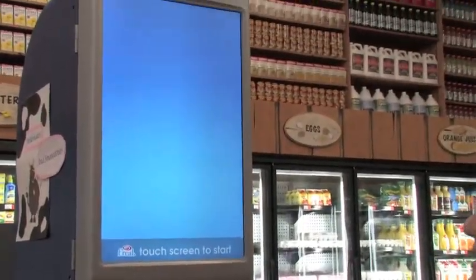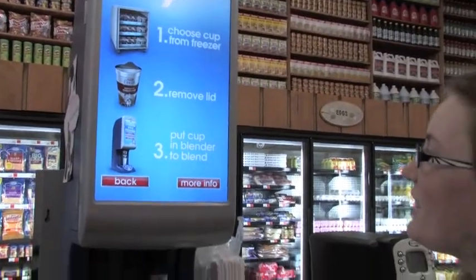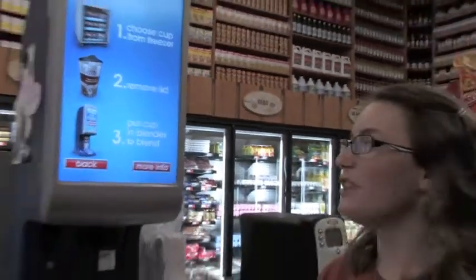And this is how it works. You touch which kind you want from the freezer. Then we remove our lid. Put the cup in the blender to blend.